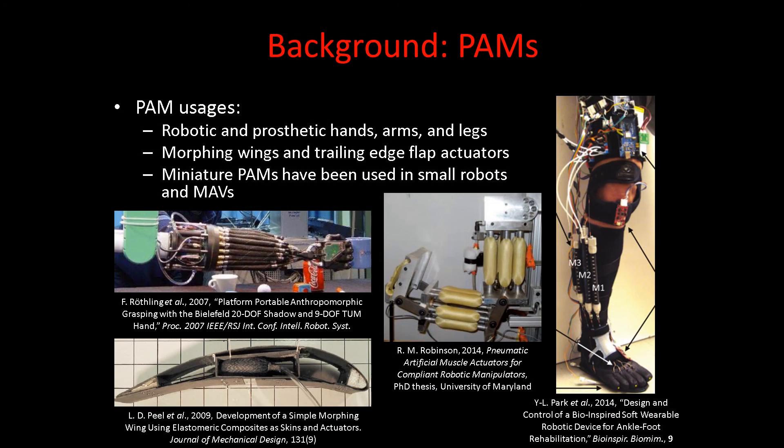If variable recruitment of bundles of PAMs shows efficiency improvements, then we can apply the technique to improve actuator efficiency in assorted PAM applications, including as actuators for trailing edge flaps and morphing wings, robotic manipulators, and prosthetics.